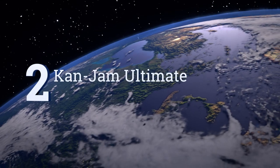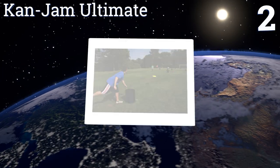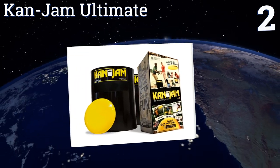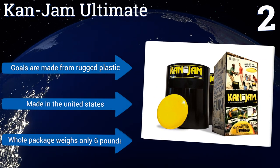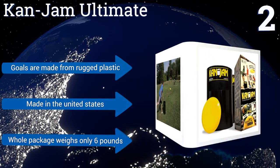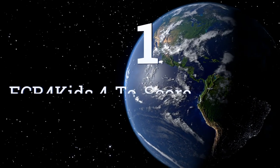At number 2, if you've recently been to the beach or a park in a densely populated area, there's a great chance you've already seen the super popular Can Jam Ultimate in action. For those who haven't, this exciting frisbee game is easy to learn and a blast to play. The goals are made from rugged plastic, the whole set is made in the United States, and it all weighs just six pounds.